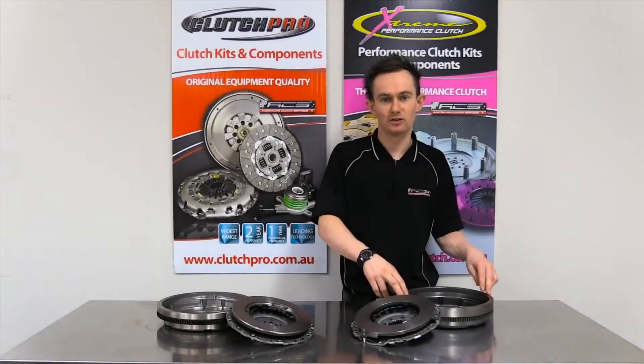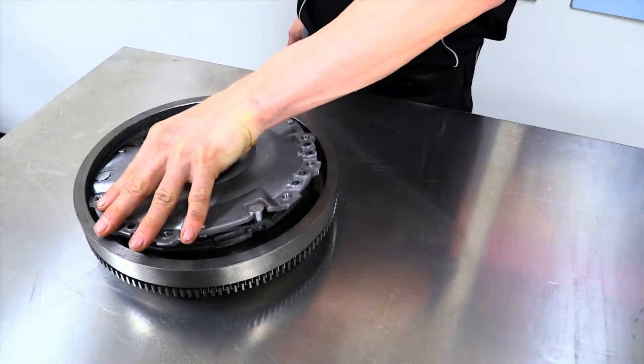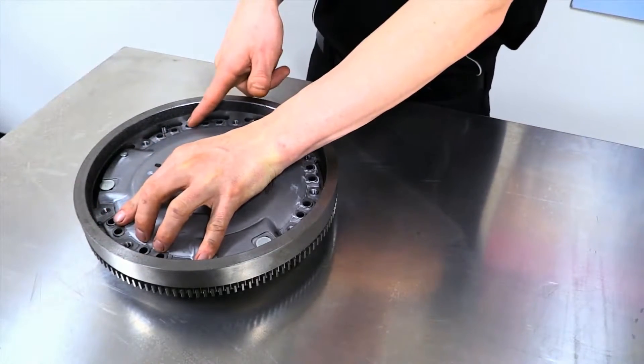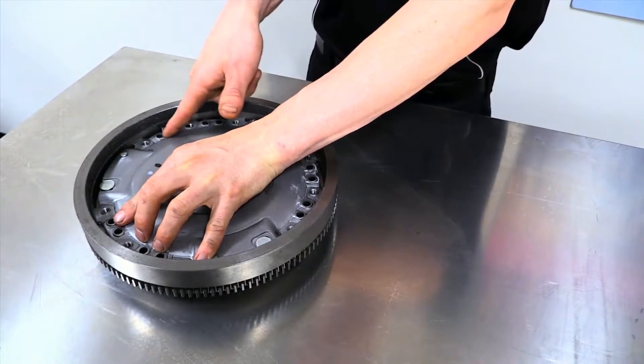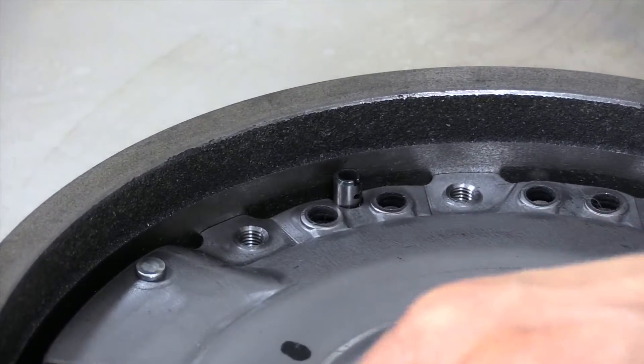The KSE 21003 that we've got over here only has one dowel hole. So what that one dowel hole does is only index the cover, and then the cover actually locates via the inner diameter of the flywheel here.